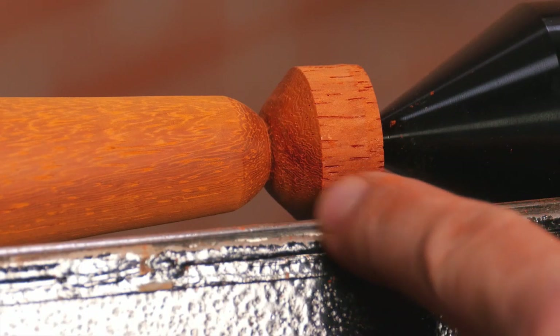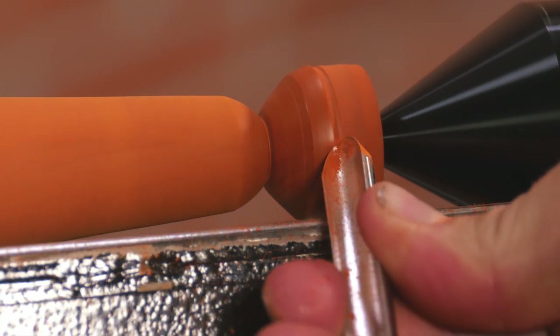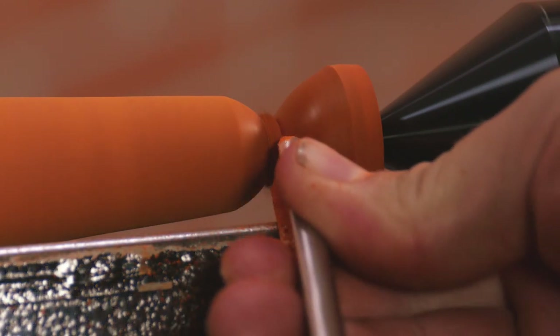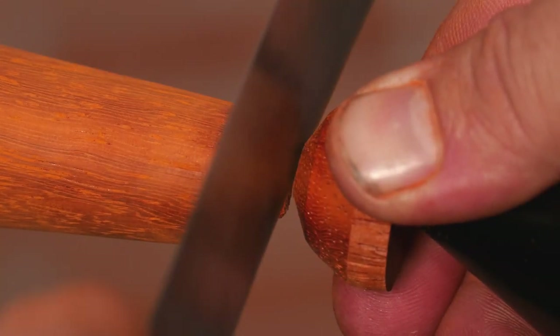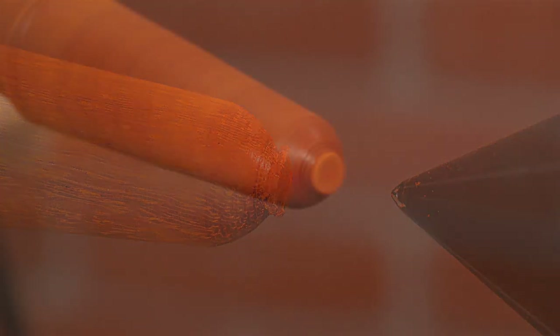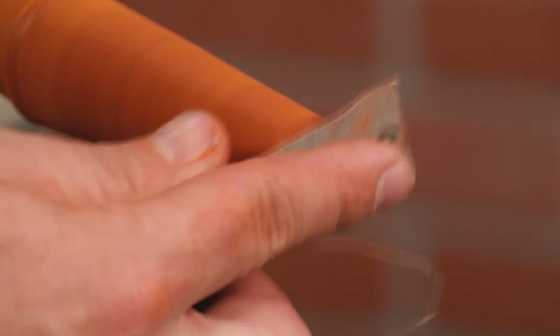Next, we need to cut off the waste end. Turn it down as far as possible — it will make removing it that much easier. Use a handsaw to cut off the remaining nub. Now we need to sand the end of the blank. Remove the tail stock and sand the end through 320.